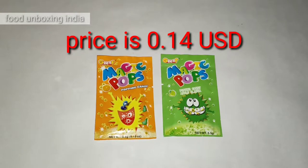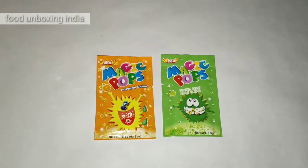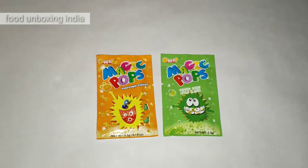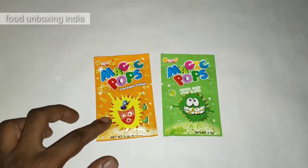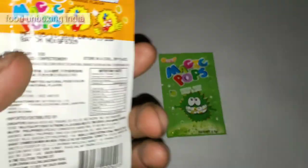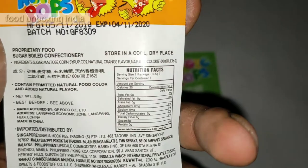Today I'm gonna unbox Magic Pops. It's a popping candy — if you put it in your mouth it will burst, like crackers going off continuously. It's a combination where they mix the chocolate with something like water to create that effect. There are two flavors: I think it's orange flavor and green apple.